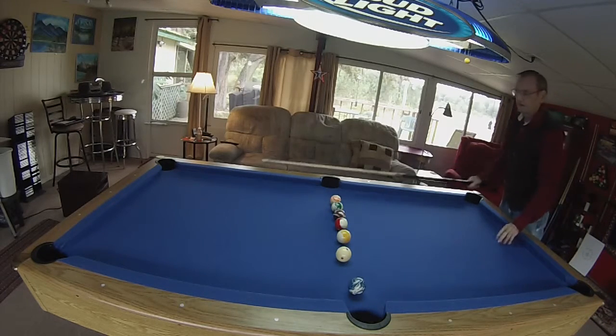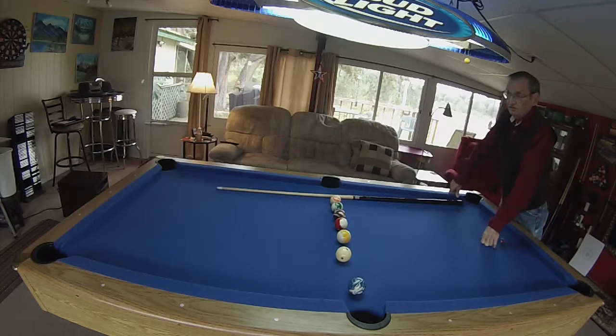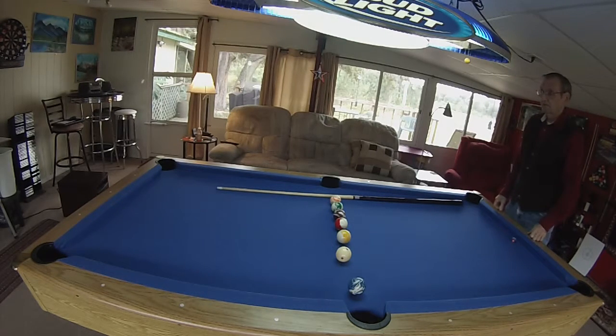I want you to practice that for all week long as much as you possibly can. When we come back, we're going to do a few other things and show you how to actually aim — how to make your ball into the sides or corners, how to make that ball go in there, and a little bit more on how to control your cue ball. Thank you and we'll see you for the next lesson. Have a good day.